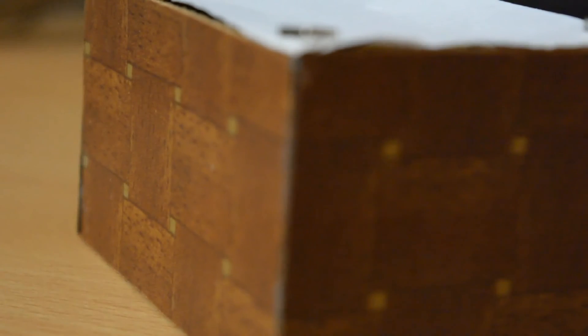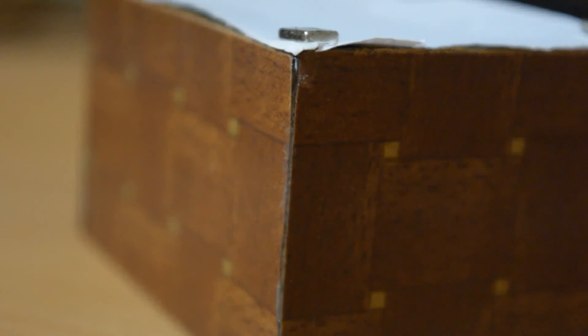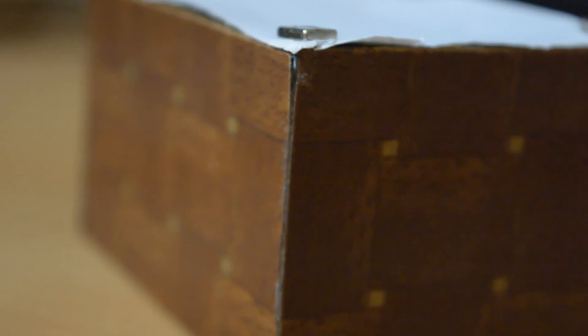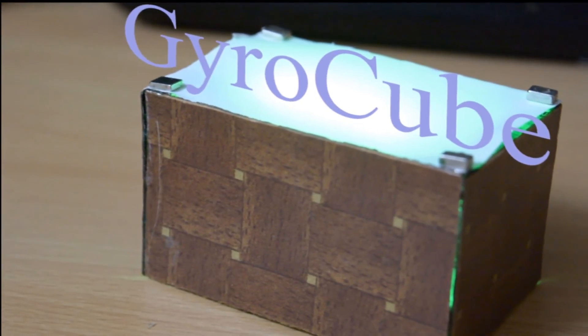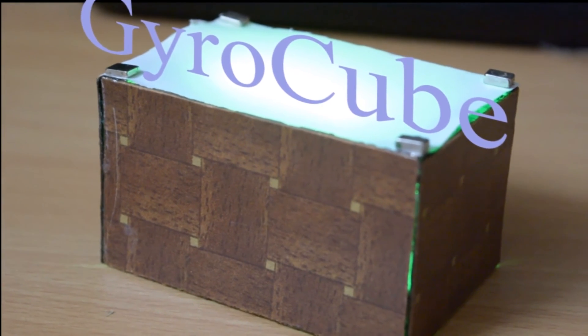Hi guys, I'm Tanishq once again and I am back with another really cool and crazy project. I call it GyroQue because just by changing direction or orientation you can make any color of your choice.